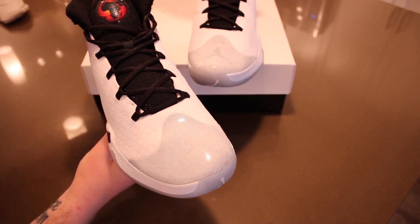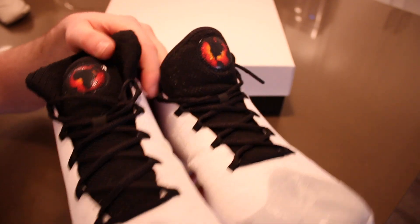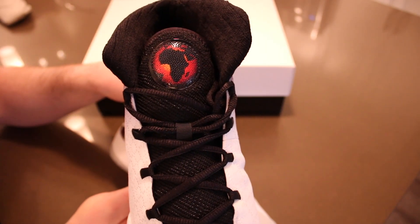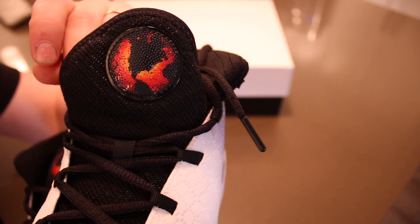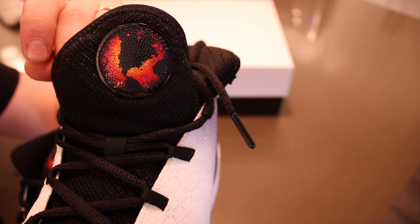On the tongues of the Air Jordan 30's it does have two globes. On this one it is MJ's background — his heritage from Africa — and on this one you can see a tiny little blue dot, and that would be UNC, University of North Carolina, where MJ played his college days.